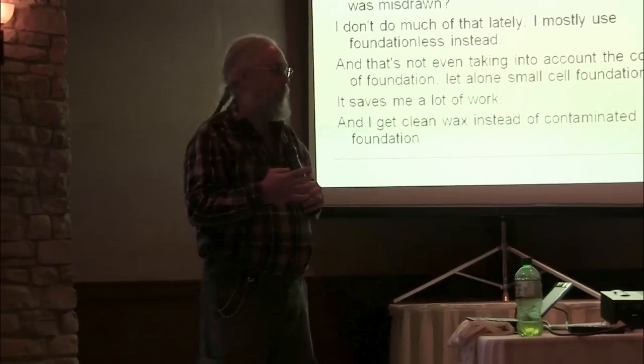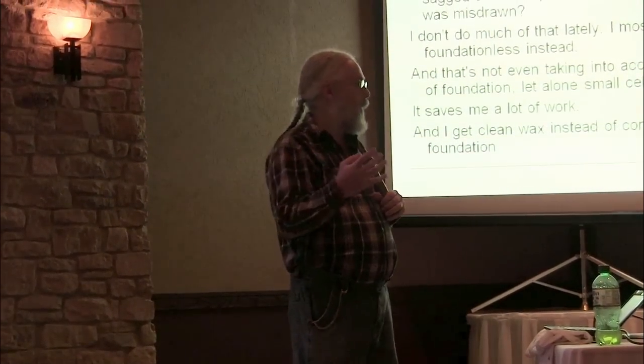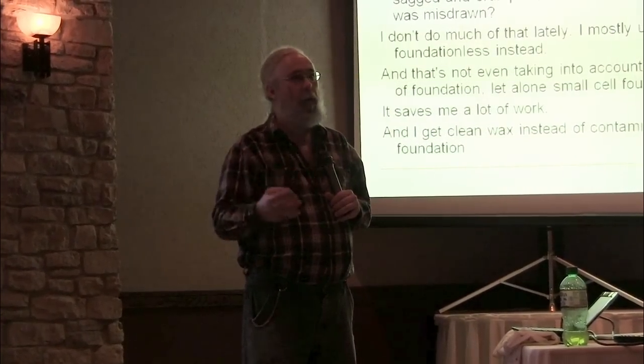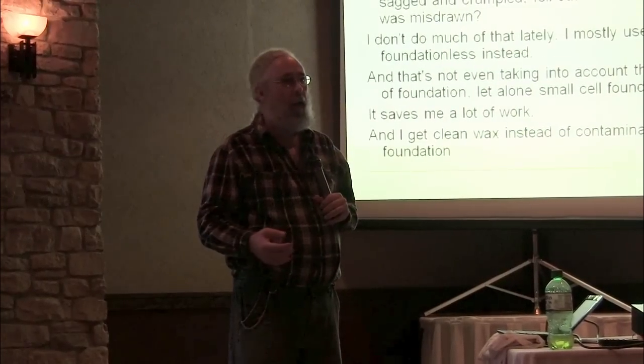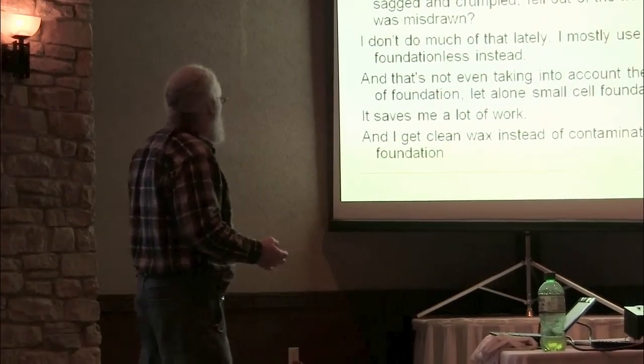If I do it with any kind of wood starter strip — we'll talk more about what starter strips are in a minute — it's pretty much set. All I really have to do is scrape off the old stuff and put it back in the hive. I don't even have to haul it back to the house to do that. So it's a lot less work.